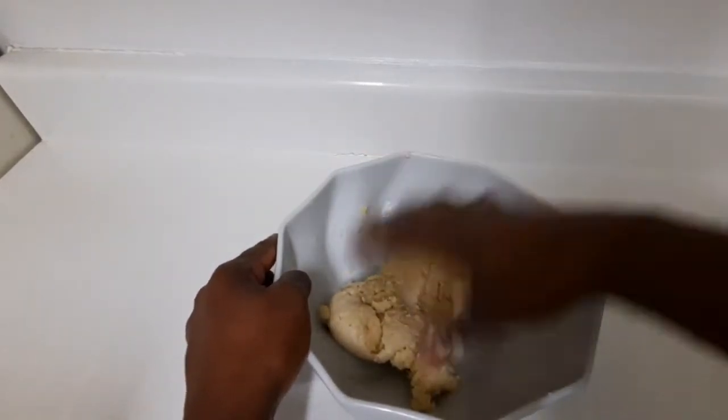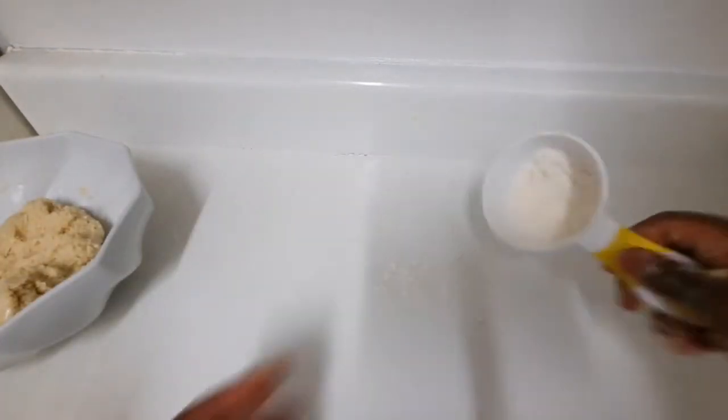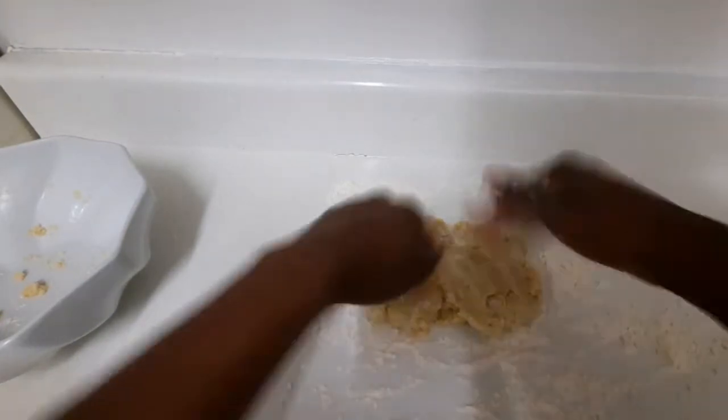Now I'm gonna put some flour on the counter. I'm gonna dab some flour on the counter, then I'm gonna put my dough down and spread it all out.